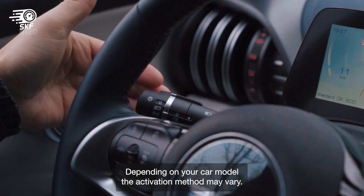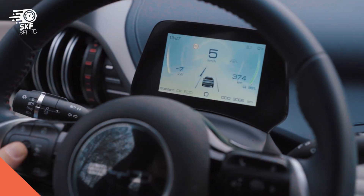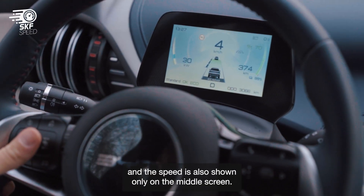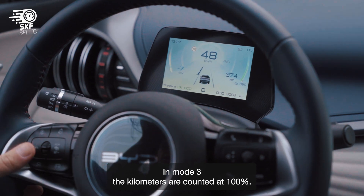Depending on your car model, the activation method may vary — choose the method that works for you. In mode 2, 10% of the actual mileage is recorded and the speed is also shown only on the middle screen. In mode 3, the kilometers are counted at 100% and everything works as usual.